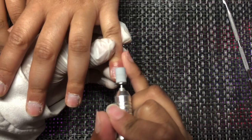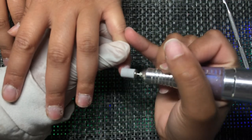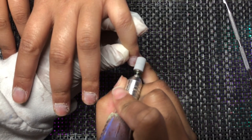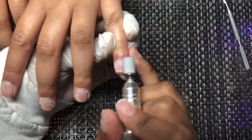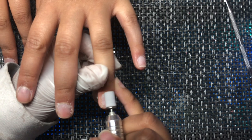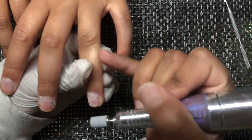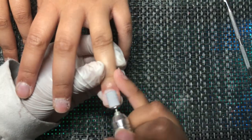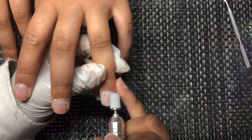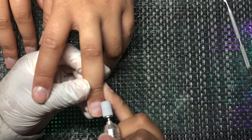Next, still with prep, I'm going to gently file the natural nail to remove the shine. My e-file is on the lowest setting — this is a McCart e-file I've had for about two years. You see how I keep the file moving, going side to side across different areas of the nail — that way clients really don't feel anything, and I don't cause any ridges or damage.